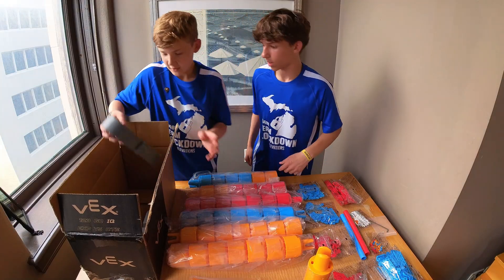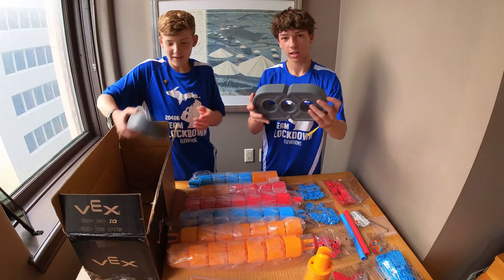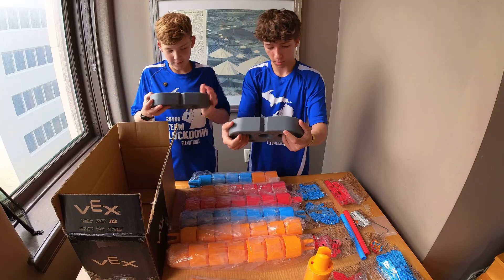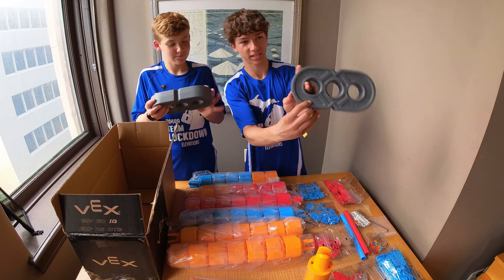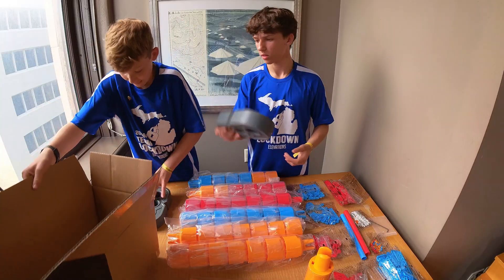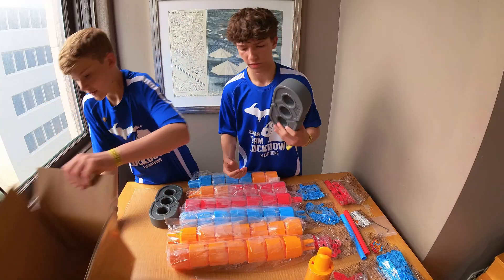Here are some cool pieces. These are — what are these called? One by two? It says 'game piece' on the side. They're pretty heavy — they are heavier than you think, a lot heavier than I'd expect.